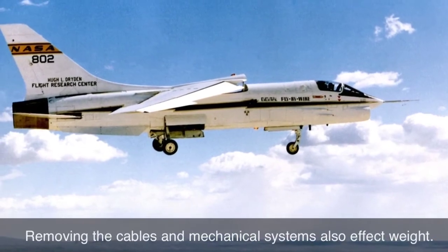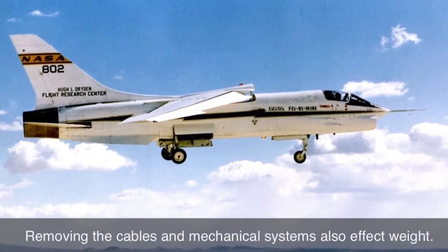Removing the cables and mechanical systems also lightens the plane so it can fly faster.